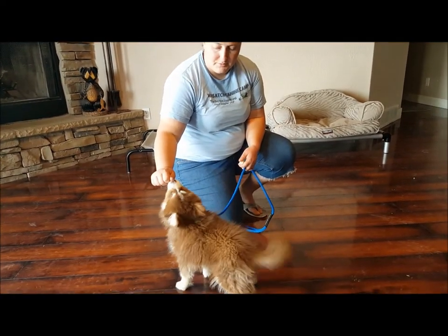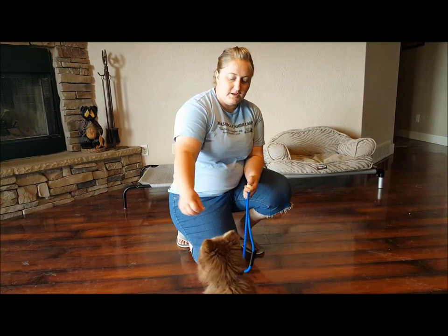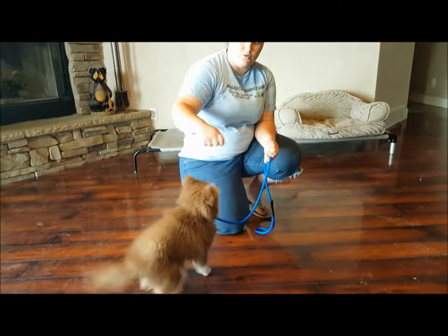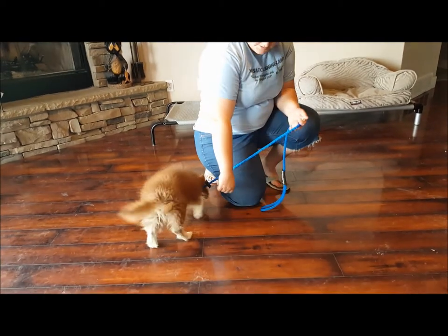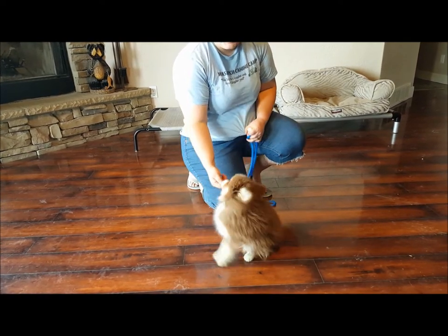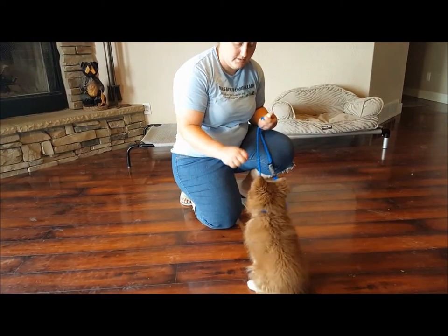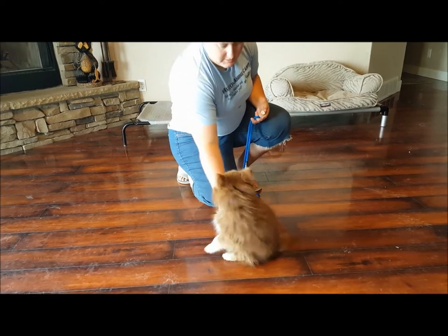Arch it back slowly towards his butt until he goes into the sit position. If you bring the treat up too high from his nose, puppies will often jump up instead of sitting. So keep it touching his nose so he's not wanting to jump. Once they go into the sit position, they get the treat, and I also praise them — good sit, good down, good stay — whatever it is they did, I let them know which one it was. The sit position is pretty easy for most puppies.